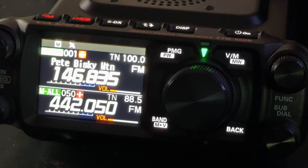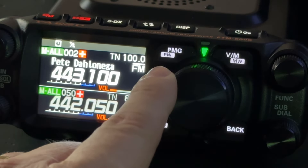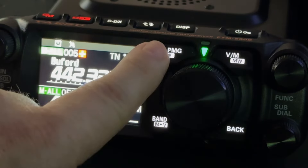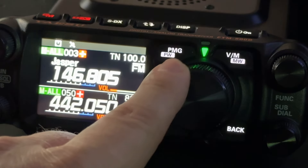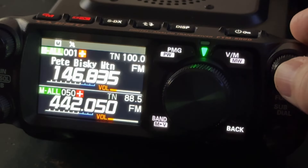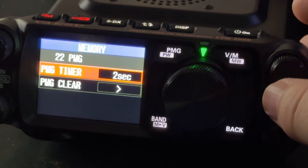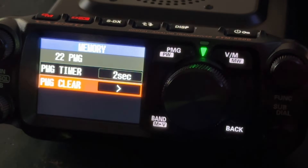I've already got mine filled up, so I'm going to tap and show you. All you do is go through here and select them, then long press and it keeps adding them in the order that you've selected them. Through the big menu — long press the function knob — you can scroll down and find PMG. PMG clear lets you clear them out if you want to start over.